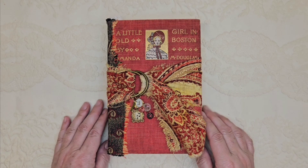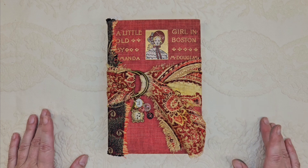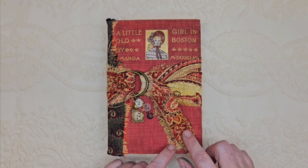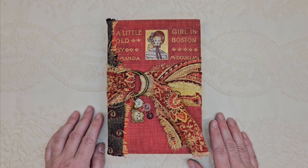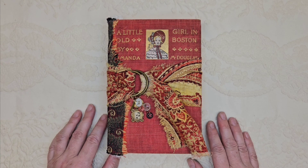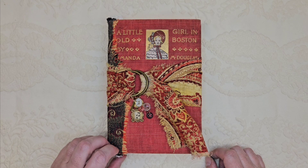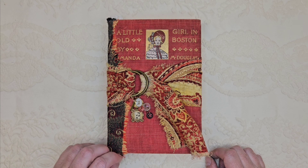Hello, friends. Welcome to Miller's Laboratory. My name is Sue and today I'm going to be flipping through a new journal that I just finished. I am listing this for sale in my Etsy shop too, so if you like the looks of it, you can go to the link below and that will take you to my shop. I appreciate you coming to follow along today.